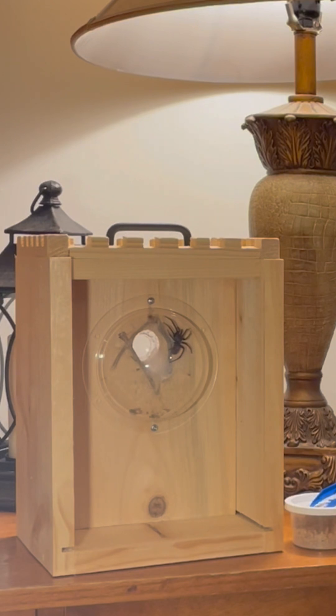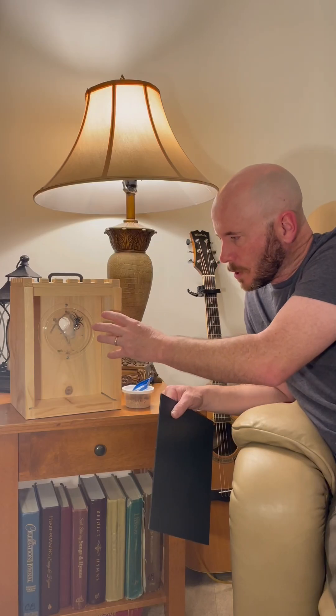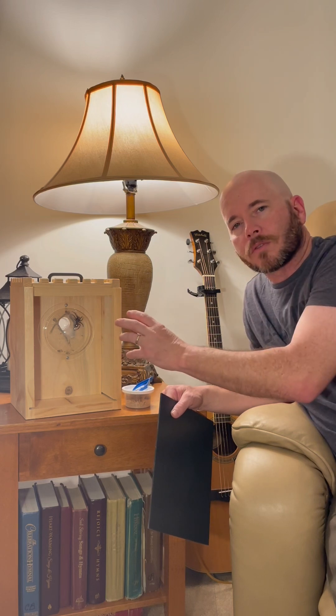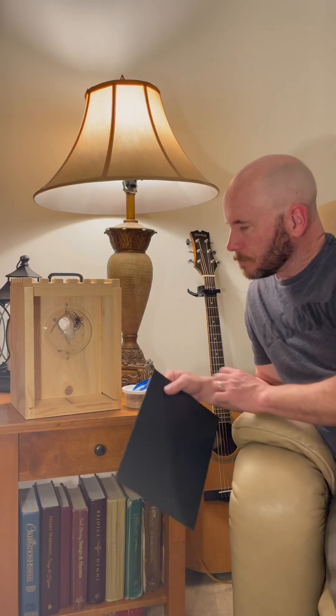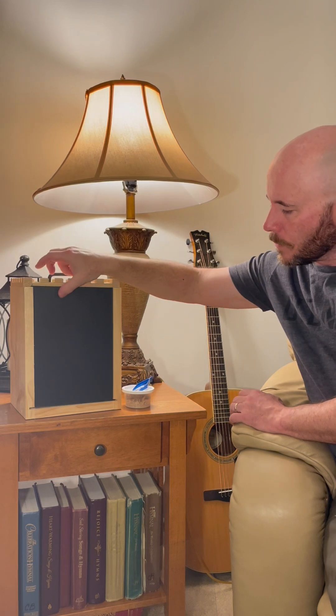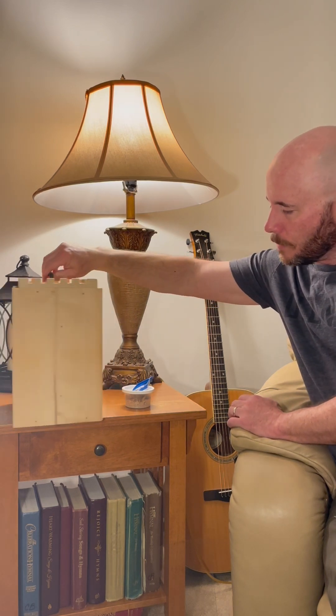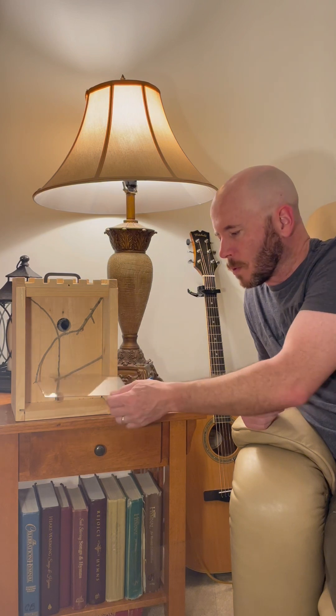Paige was asking how do you clean it. Basically, this has two little Phillips screws that hold it securely onto the back. You can remove those screws, gently take the dome off, and just warm soapy water will be sufficient to clean it. The front has a little — I call it a rubbish tray. You can take this out and throw the dead bugs away after a spider's eaten a meal, and wash this off with warm soapy water as well.